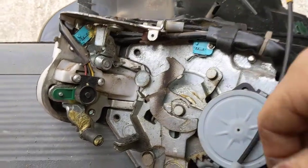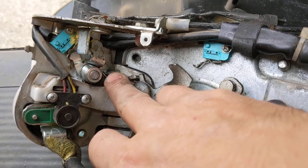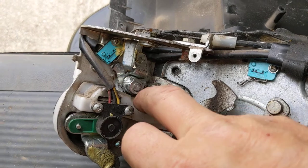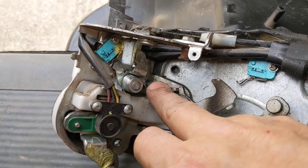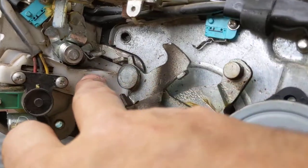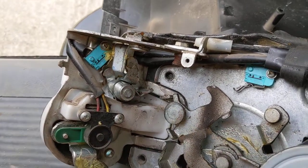Now on this one, the ratchet mechanism here was sticking. Anytime you've got grease in there and it gets junk down in the grease, it'll cause it to stick. So I had to run some brake cleaner down in there, then some new lithium white grease, and that works like a champ.